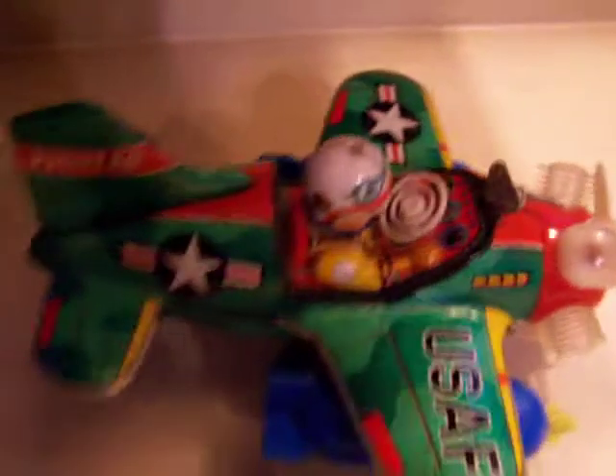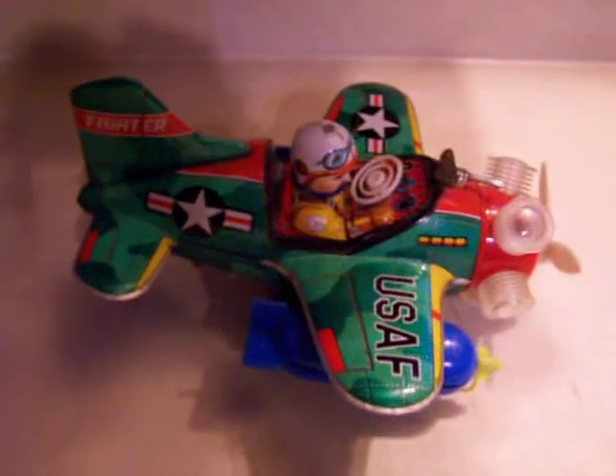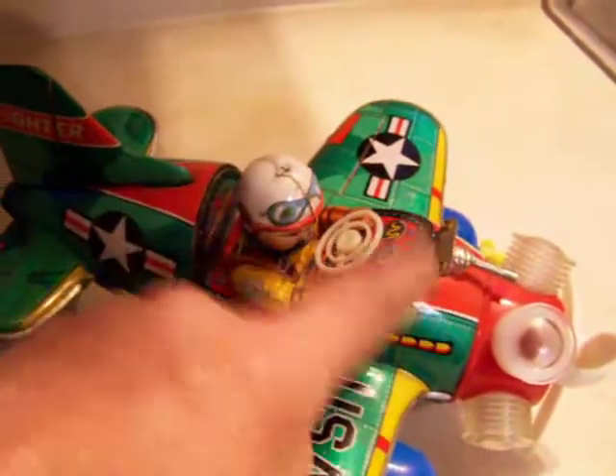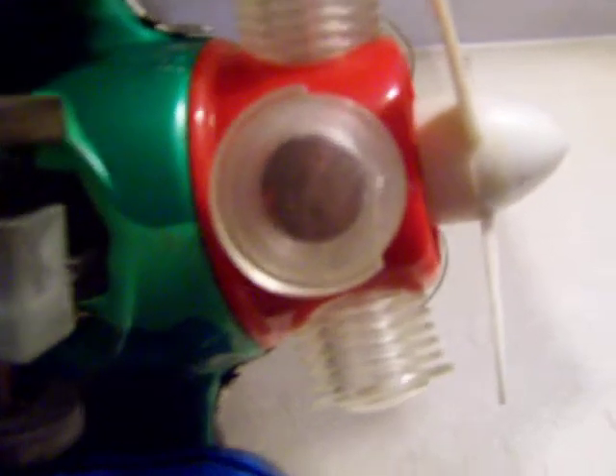There you go. You can see that it works. The only thing that we can see is wrong with it is it's missing the bubble here that goes over the pilot's head. And then also right there you can see that a little piece of that is broken off.